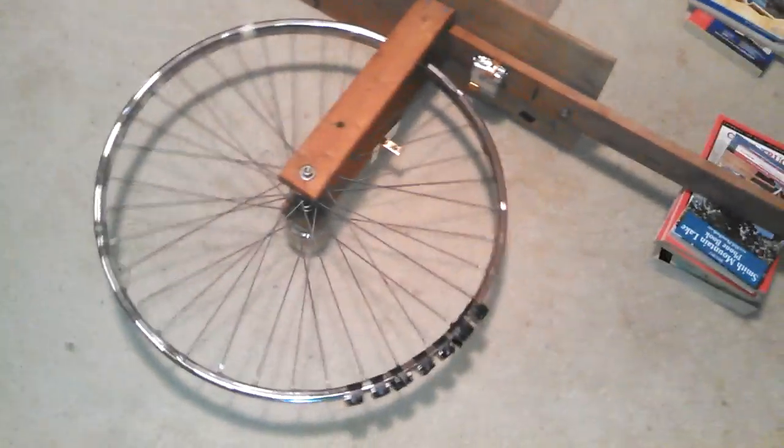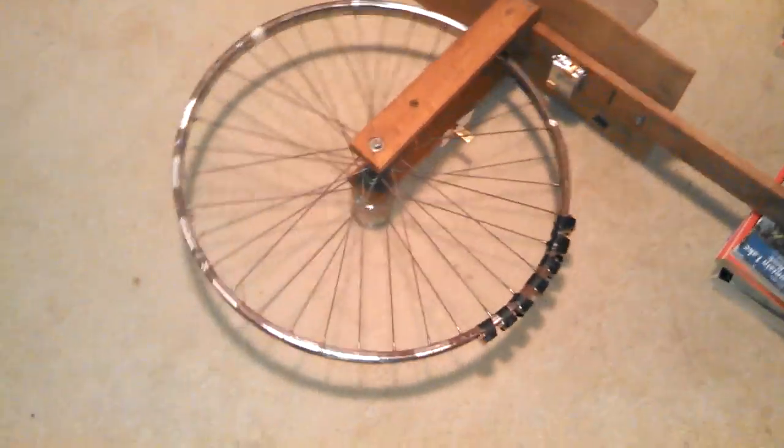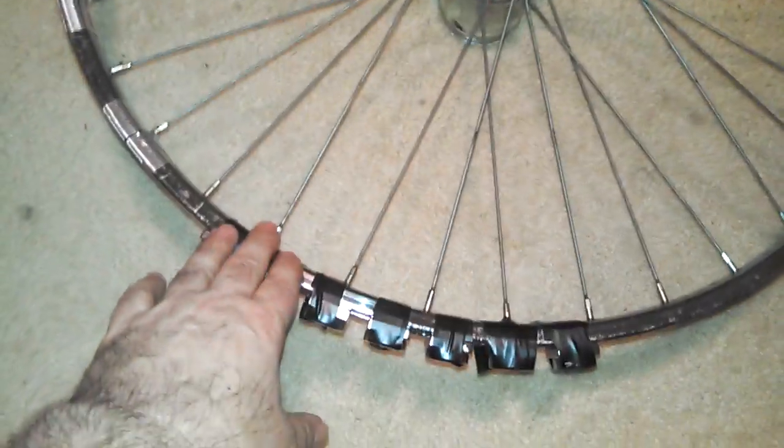Alright, check this out. Watch this. I'm going to do this by hand — I'm going to turn this wheel around here. I'll use my foot actually, so I can stay up. Use my foot to get it going a little bit. Watch this. Isn't that cool? Let me do it one last time here. Get the wheel going again.